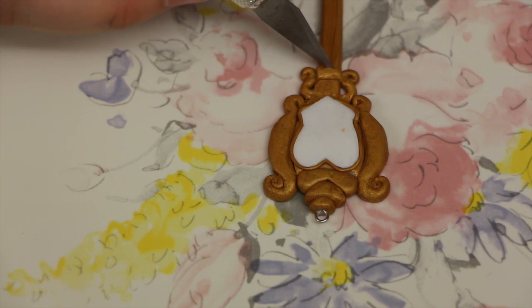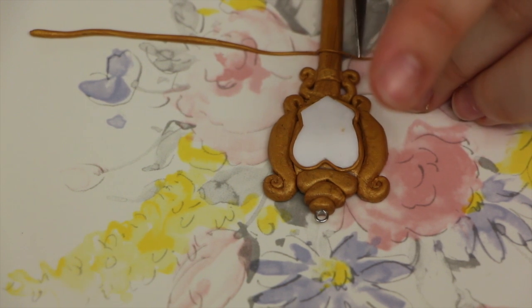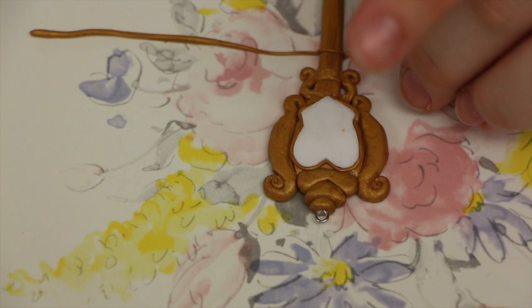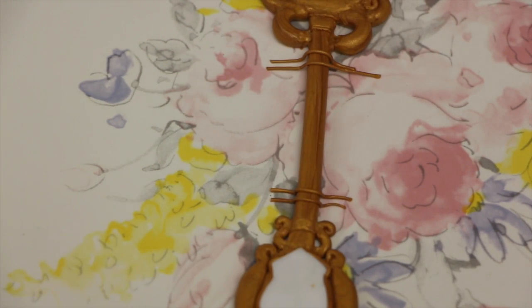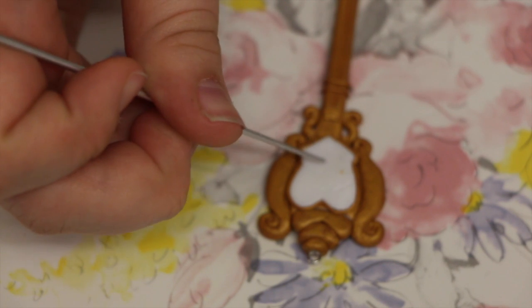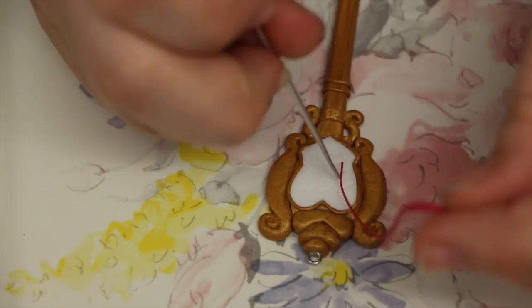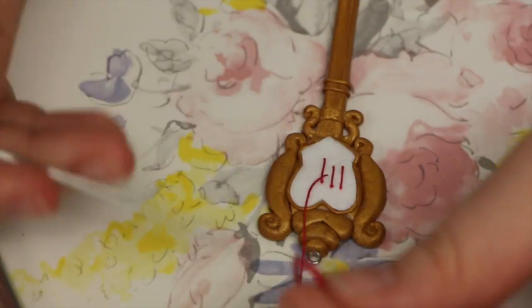To add some more detail, you're going to take another thin strip, kind of like at the bottom, and put it in between the two small curls at the head of the key. Then you're going to take some more small snakes and wrap them just under that, with two beside each other as well as on the bottom near the base of the key. For the last part, I'm just sketching out the Virgo symbol, and then once you have it drawn out, you're going to take your red clay and make some really, really small snakes and fill it in.